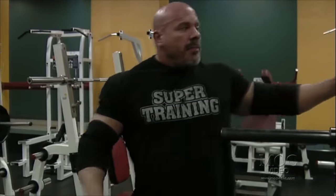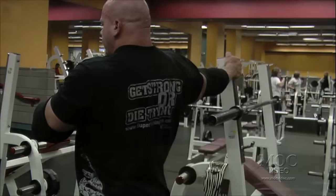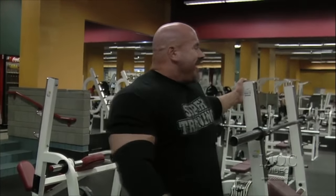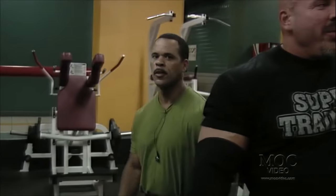We'll get warmed up real well, starting with the bar. A modest stretch — I'm not doing anything aggressive, just making sure I can go through the range of motion. My training partner, Leo Wells — six years we've been doing this together. We're both a couple of old guys, hanging in there and healthy because we train smart. We take care of our bodies and show you how we can lift some big weights and not get injured.